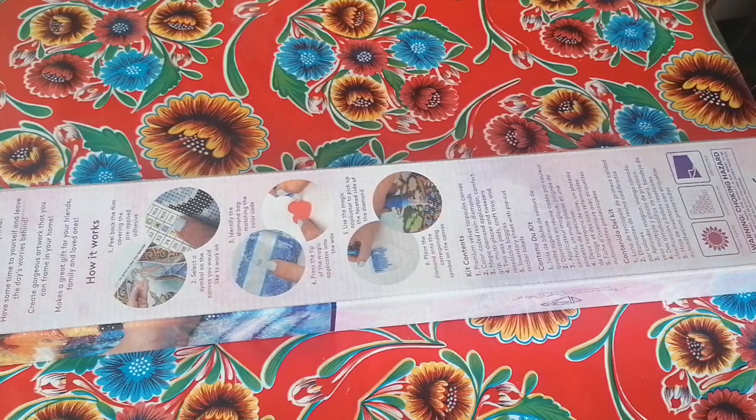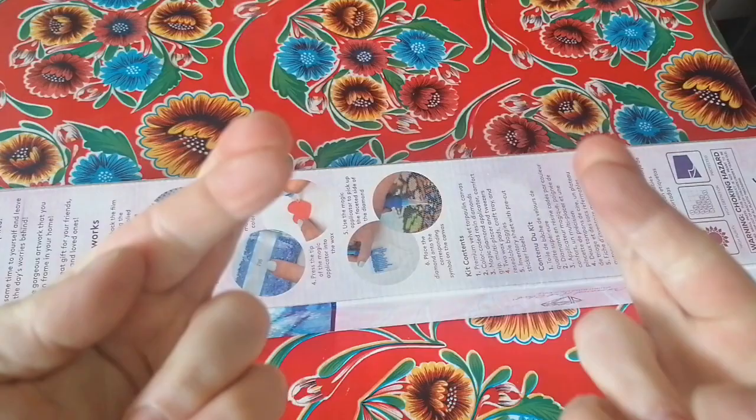Hi beautiful people, welcome back, or if you're new here, hi, welcome — hope you consider staying and subscribing. Today I've got an unboxing for you which I anticipated very much, not so much because of the painting but because I hope that this time I will receive the new toolkit, so fingers crossed.